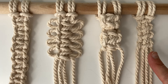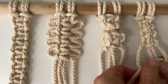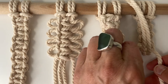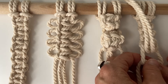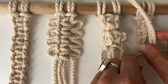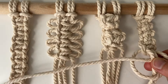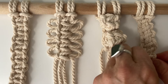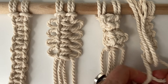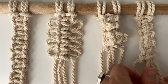Next we'll do the ladder knot. Start with the left side of the square knot, folding the cord over. When you do the right side, move the filler cords out of the way and then do the square knot as if those cords were there. Bring the cords back and then go again from the left over the two filler cords, then move them out of the way again and go from behind. Bring them back into play and go from the left again.